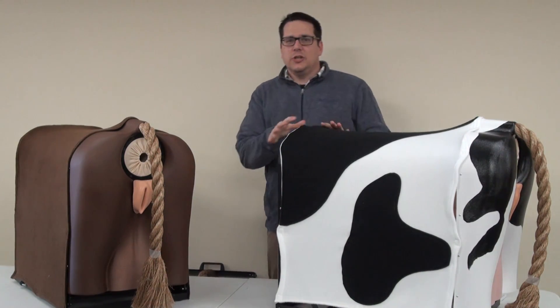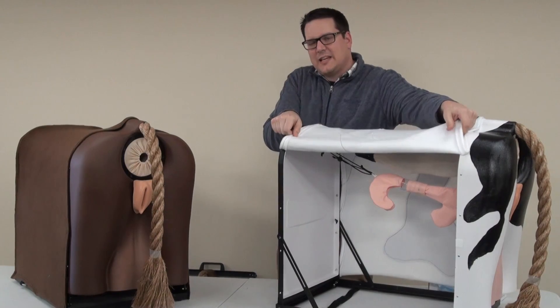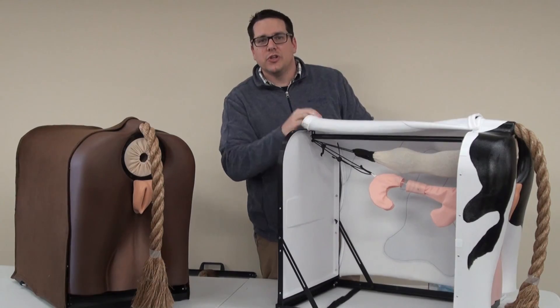Now let's look at what it actually does. The great piece about this is that the hide actually opens up here so you can do assessment both with the hide down or opening it up, allowing students to see inside. Let's look a little closer.